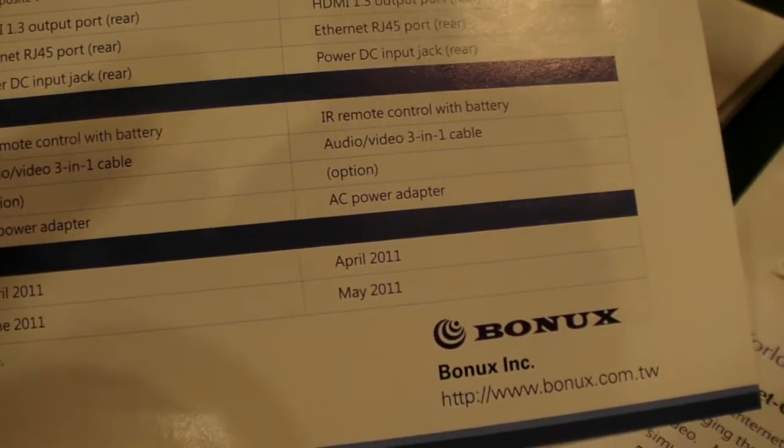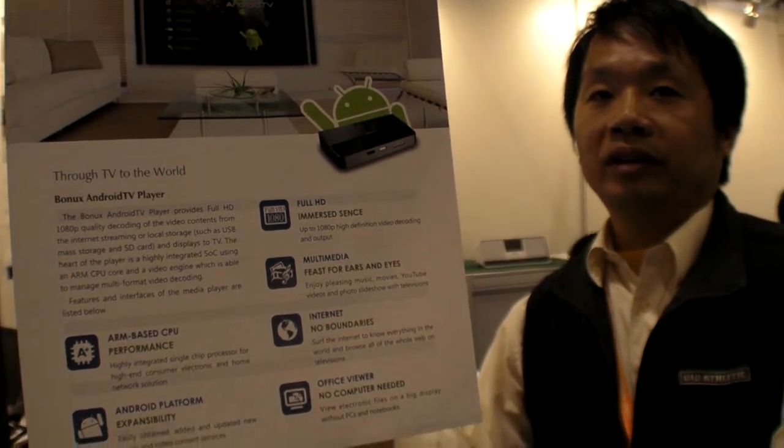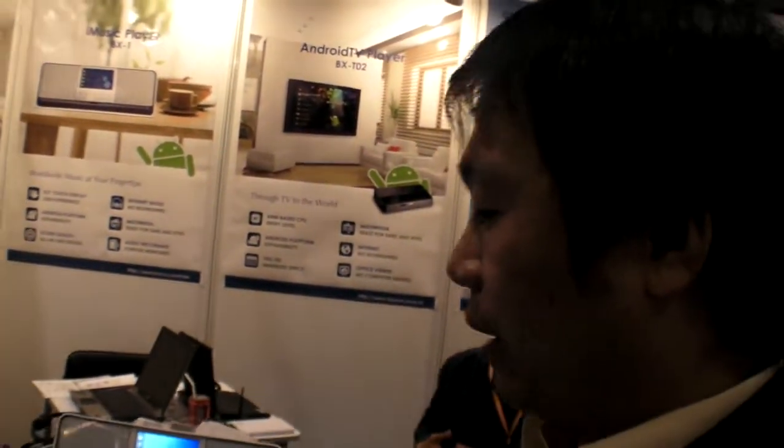The working sample will be ready in April, and by the end of April we will deliver to customers. The T01 sample will be delivered in May.